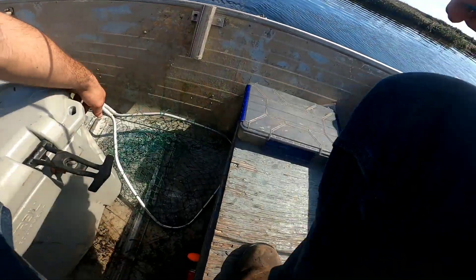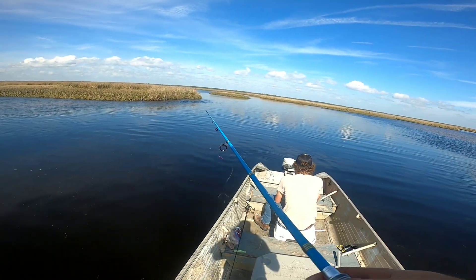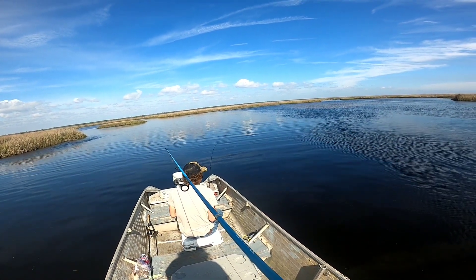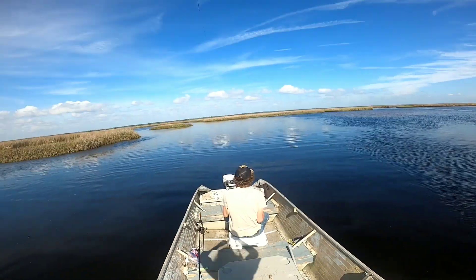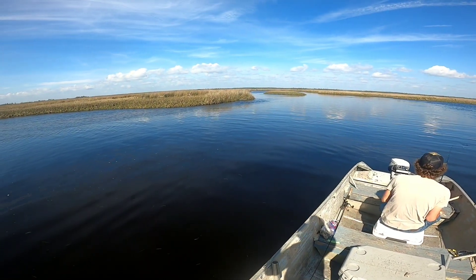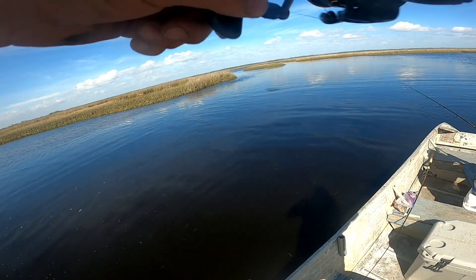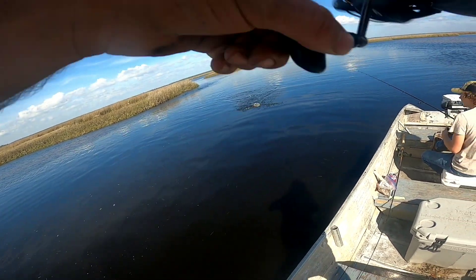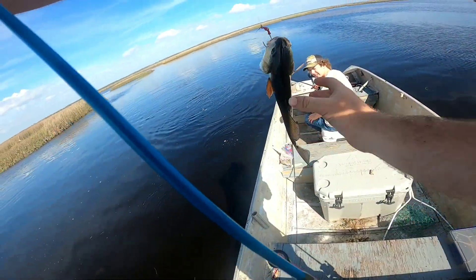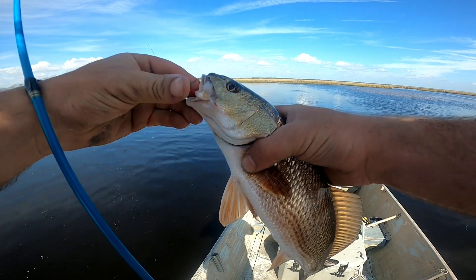Still, my goal was to catch a red today and that has not happened yet — I wanted to catch a keeper red. That one on the hook right now feels pretty decent — every one of them has felt pretty decent. It's a trout. Wait — not a trout. That's a baby red! Yeah, it's a baby little red — the reds are in here but they ain't got no size to them. Come on, man, just give me a keeper — just one.